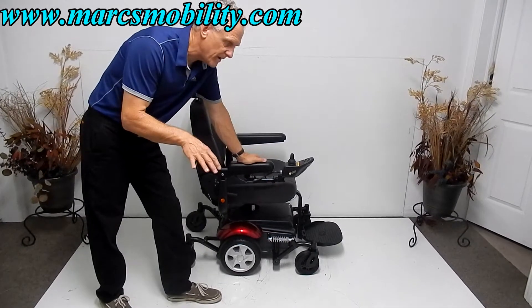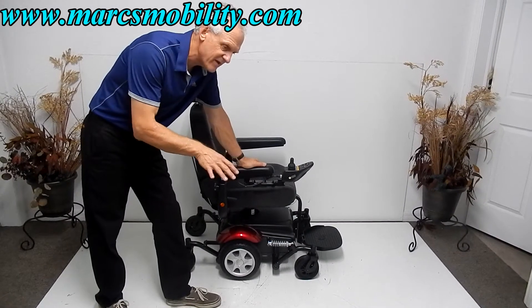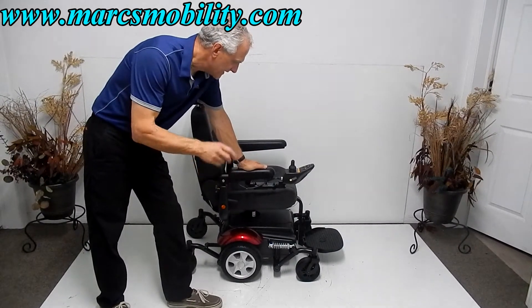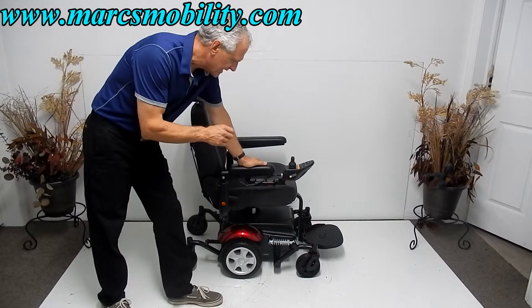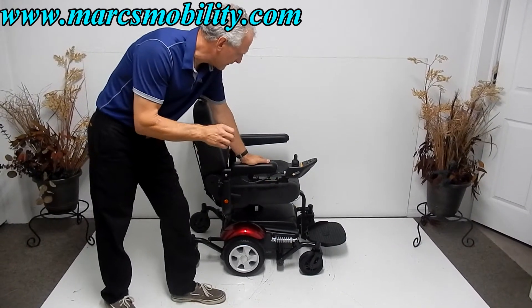I would say 90% of all power chairs have a 5-inch seat lift — that's the standard height. This one here just came out with a 7.5-inch seat lift.